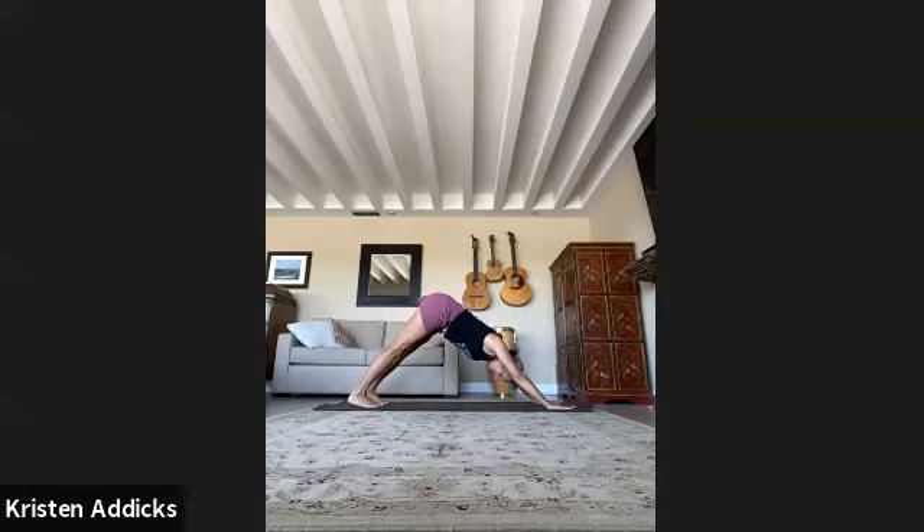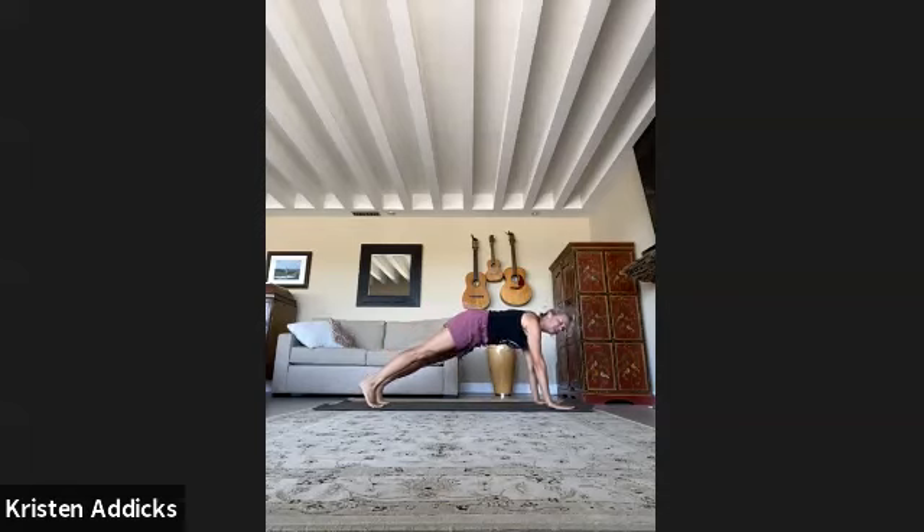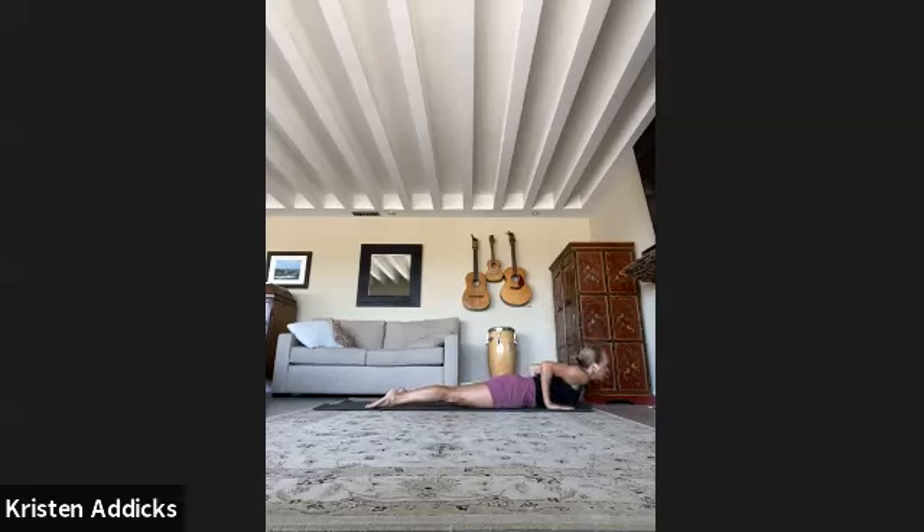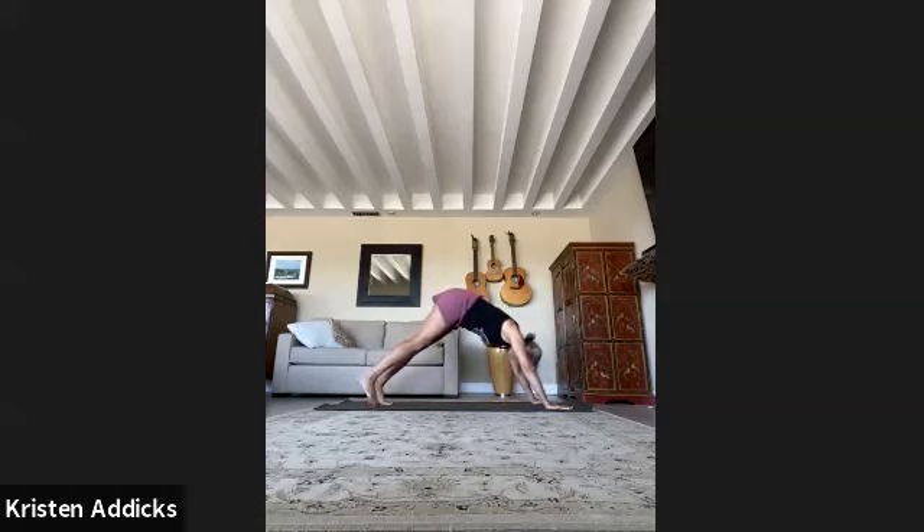Those four movements we do with our breath are called vinyasa flow. We'll do it again — you have options. Inhale, plank pose — you can come down on your knees or not. Exhale, lower and hover all the way down. Tops of the feet on the mat, straight arms and legs — upward facing dog — or if you prefer, cobra. Then downward facing dog. Clear inhale, full exhale. Inhale the right leg up, this time keep the hips level.